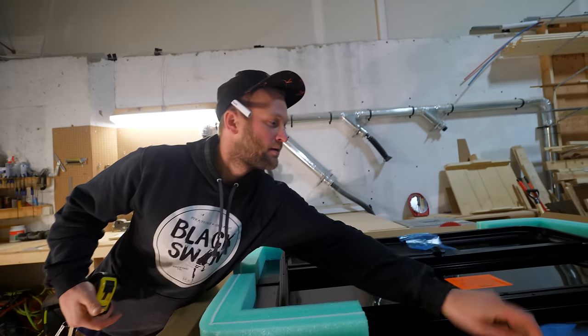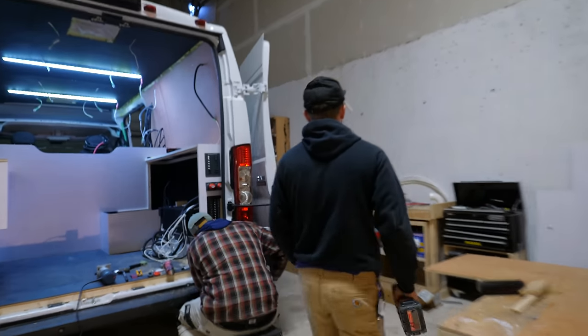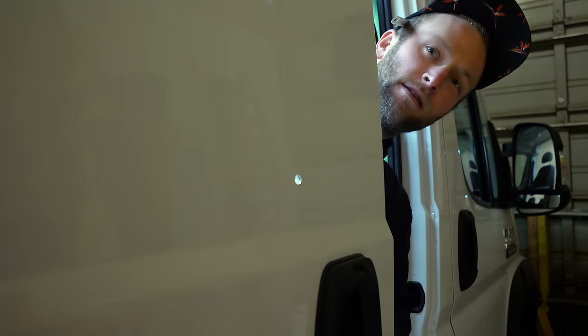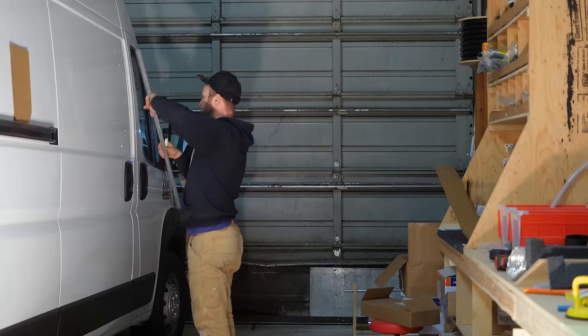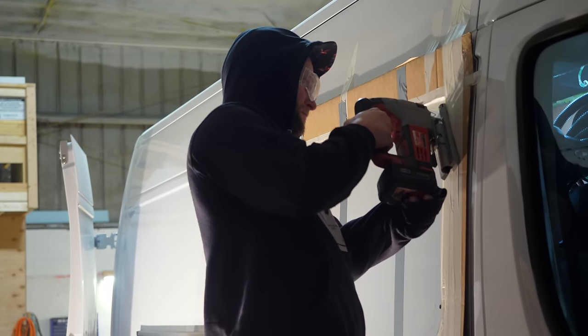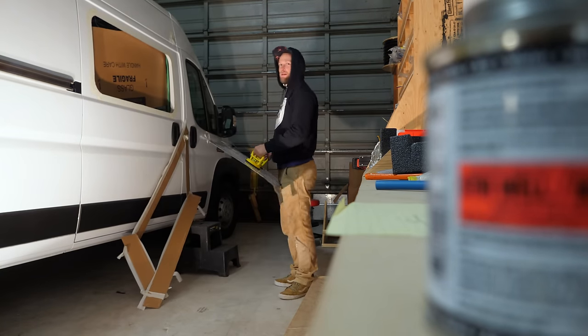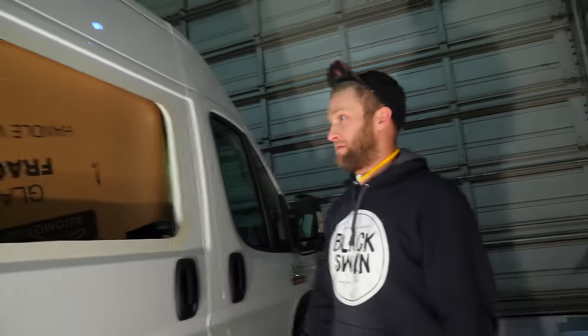It definitely looks like a window Alan mate - so I think we're off to a good start. Here we go again - he's a hole driller. Oh that was cool! Are you filming? I might have - luckily I got it. There's another hole. This is the final hole though.